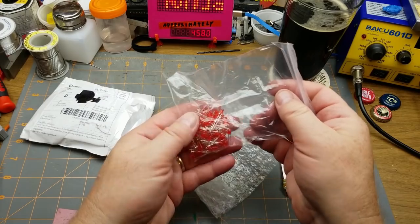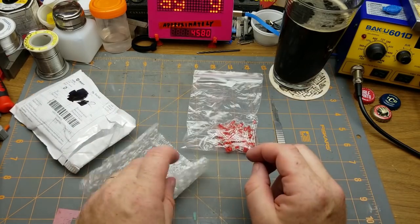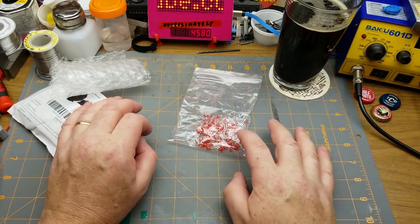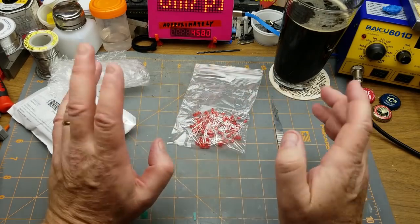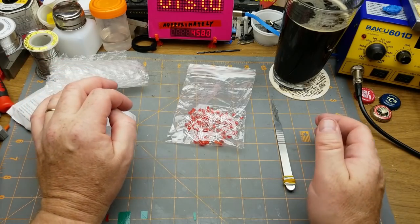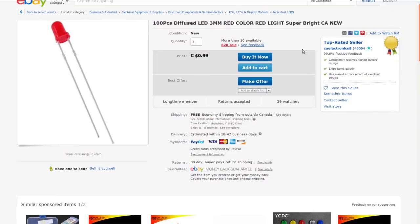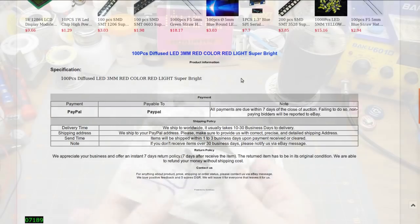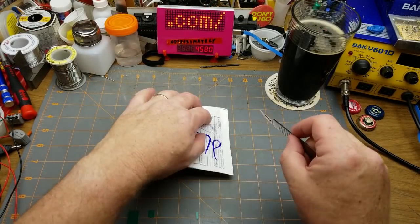Next in is a bag of 3mm red LEDs — just restocking after the Canada Day project. I like to have common stuff in stock so that when the mood strikes me to do a project I have what I need. 100 pieces, diffused, 3mm, red, super bright from CA Electronics — a whole 99 cents for the hundred. There's not much to say about them; they're little red LEDs.